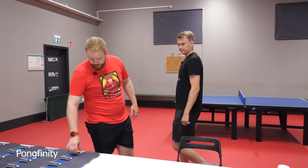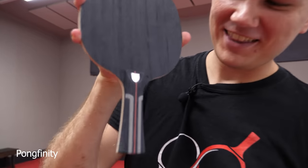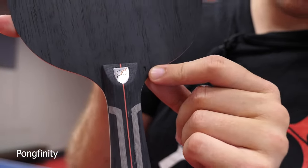Let's start off with the first two rackets. This is the one — the world's most valuable Pongfinity racket. This is the number one. Let's start gluing.